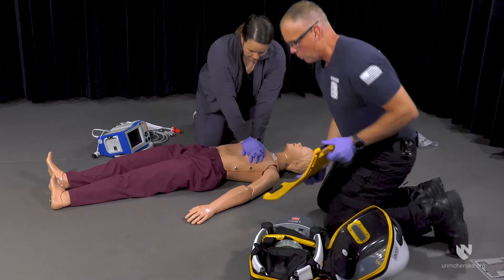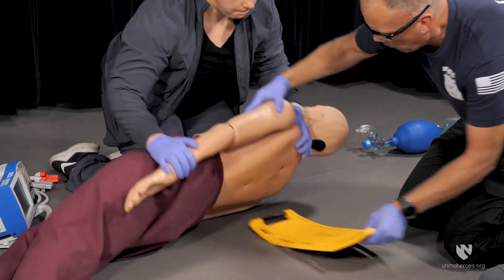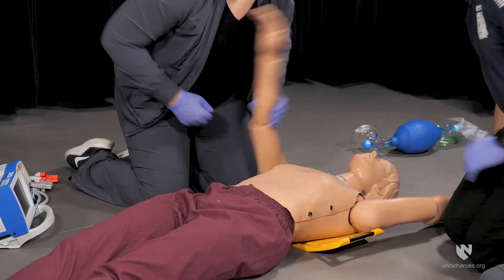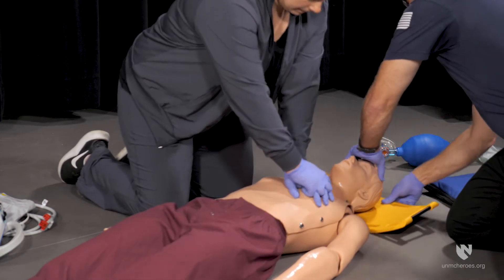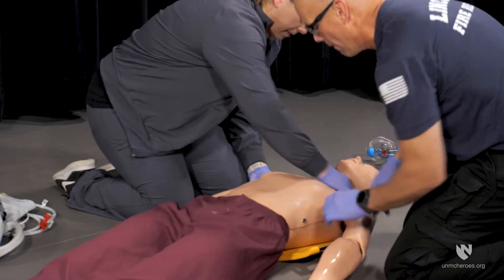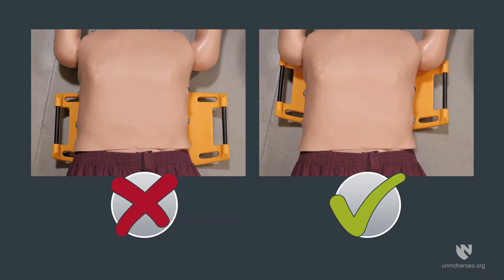Next, position the backplate under the patient. The backplate can be placed by either rolling the patient or by lifting the upper torso. When positioning the backplate, ensure the patient's nipple line is centred on the plate.